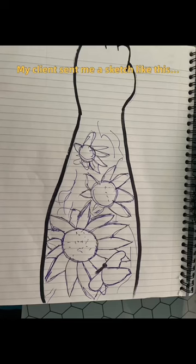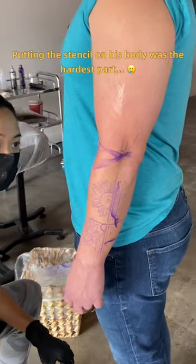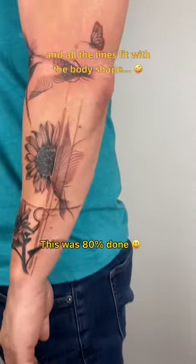My client sent me a sketch like this and I made a design like this. Putting the stencil on his body was the hardest part because I wanted to make sure every element is the right size and all the lines fit with the body shape.